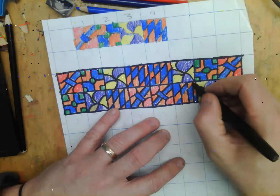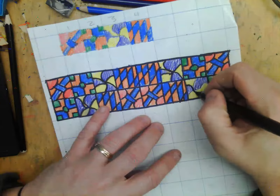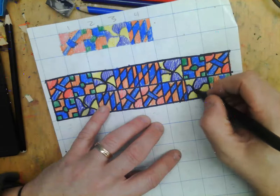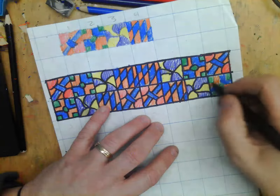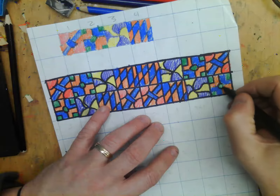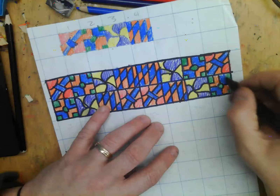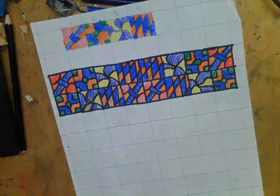You can do one line at a time — it's much more manageable. Or you can pencil everything all the way down and then color everything in all the way down. However you finish this is fine. I'm feeling pretty okay about doing one line at a time.